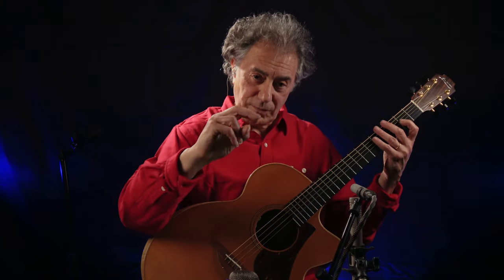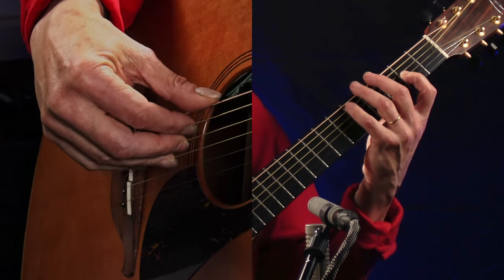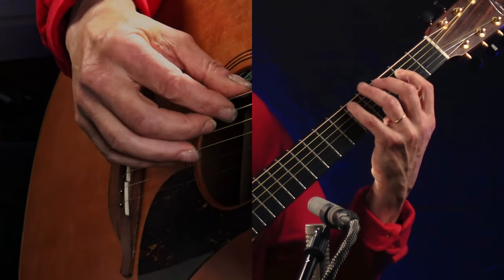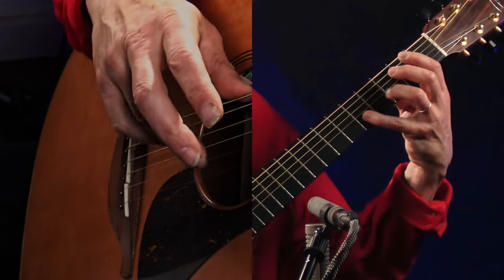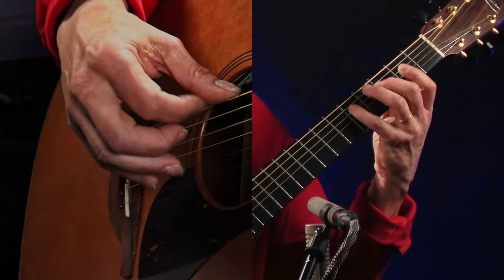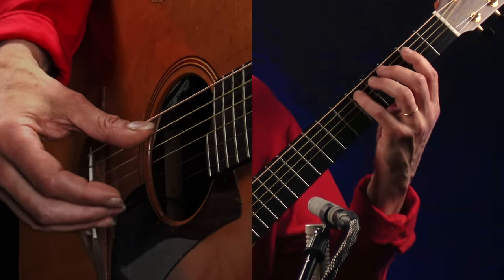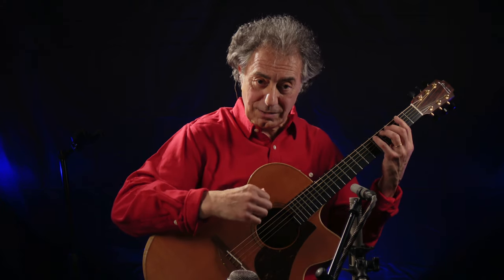I'm using my two first fingers — index and middle — on the three or four bass strings, and when I go down I start using the ring finger. Now let's use the lute technique: thumb, index, thumb, index, thumb, middle — as I'm going down, instead of the index I use the middle. The pattern is: thumb, index, thumb, index, thumb, middle, thumb, middle.